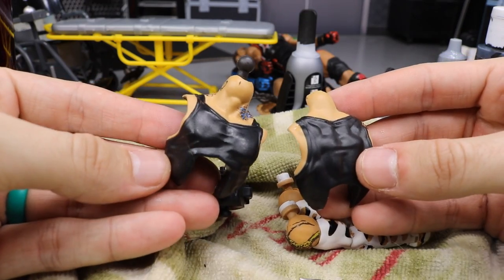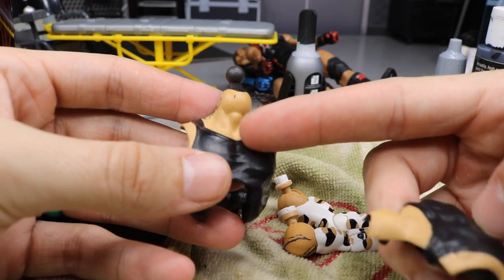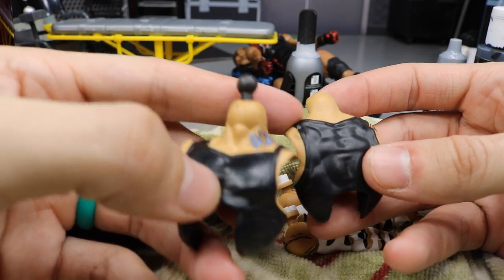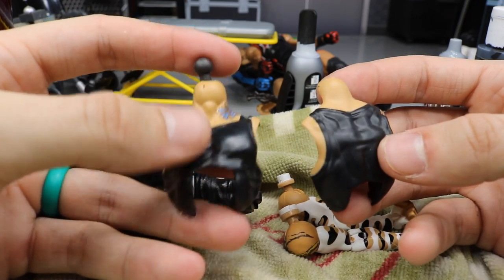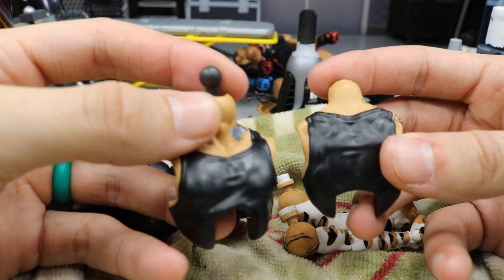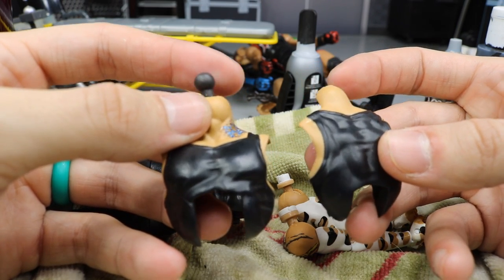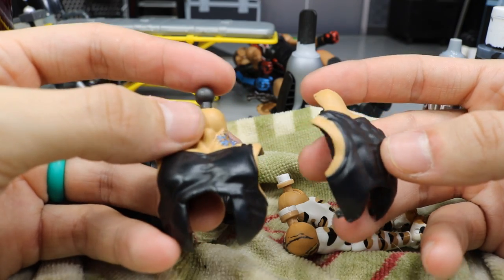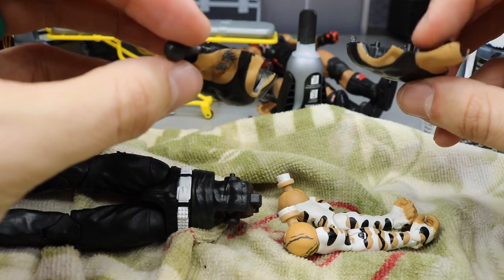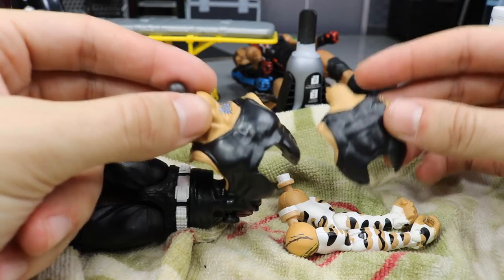Do I have to sand down these lines? No, but I feel like it would look better sanded — it would make it look like one complete shirt mold instead of two different shirt molds. I think I'm going to sand it and see how it goes. If anything, it'll be a little effed up, or maybe I can get somebody to fix it. But I feel pretty confident in my customizing skills, so I'm going to go ahead and try it.